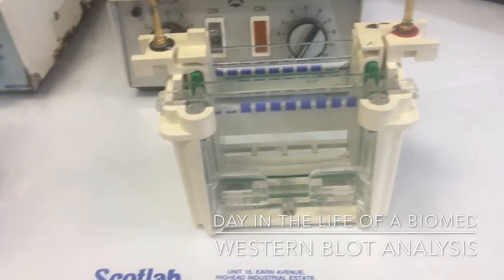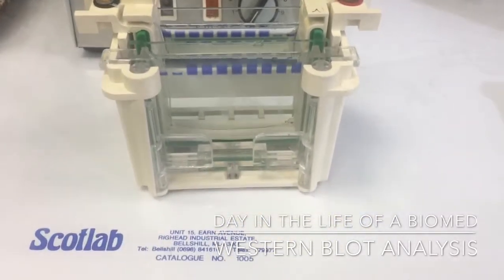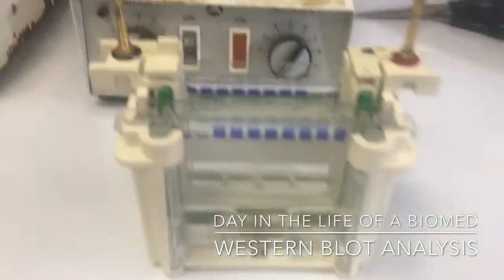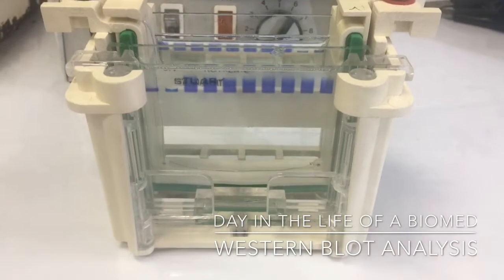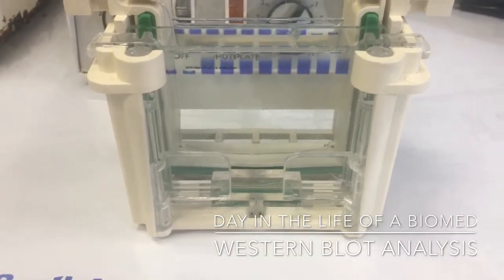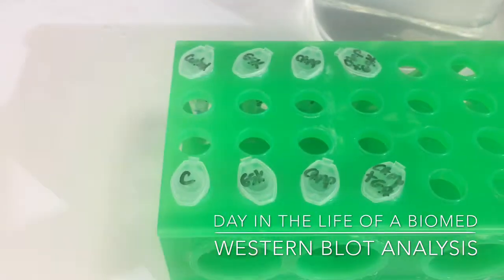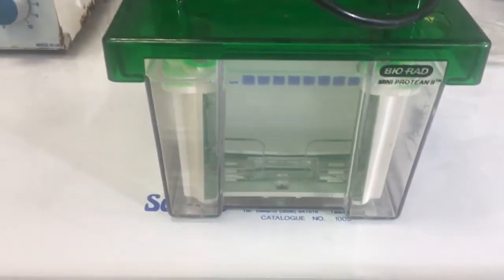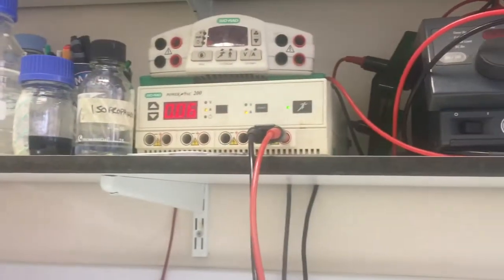Today I'm going to be doing a Western blot. The first step is the gel electrophoresis. These are my samples right here — I've just loaded them onto the gel and I'm going to run it in a minute. It's all set up and connected now.